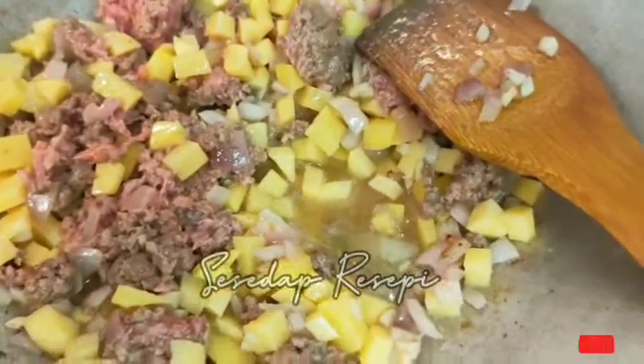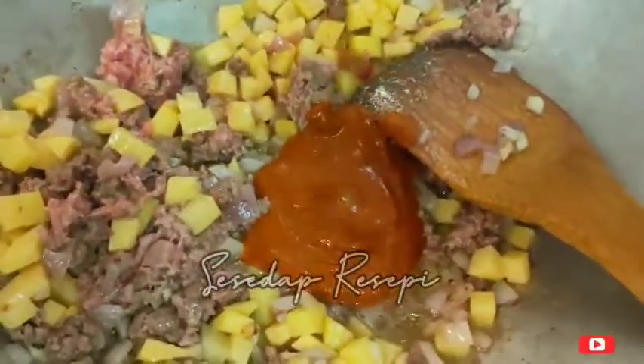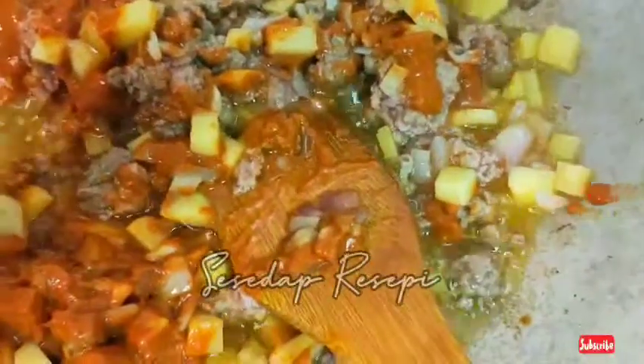Masukkan rempah yang dah bancuh dengan air tadi. Dan saya akan masukkan air — sebab nak lembutkan kentang dan empukkan daging tu. Biar mereka masak bersama-sama dulu.